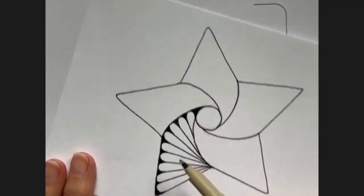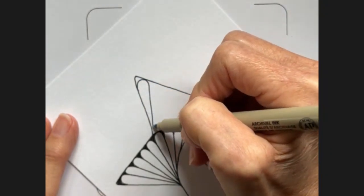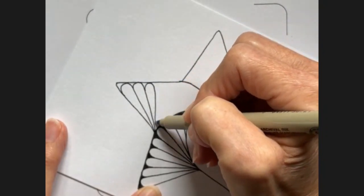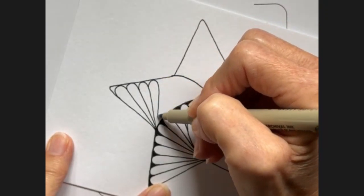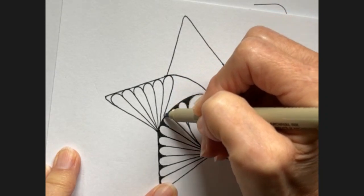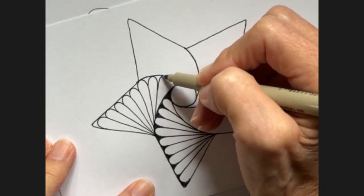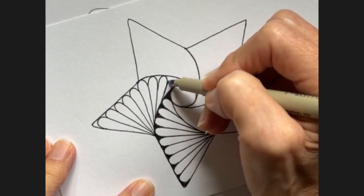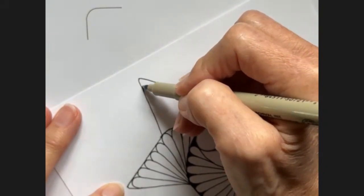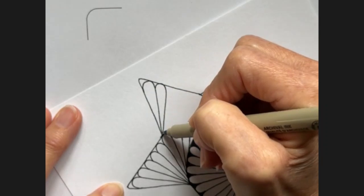We're going to do this exact same thing in each one of these sections. Just do your petal and keep moving down. I do it a lot slower than this when I'm listening to a book or music — I have some favorite meditative playlists. I'm just going to keep going with this. I made that one a little fatter than the others, but it doesn't matter.